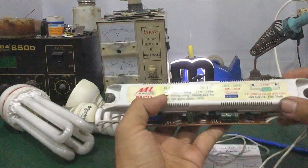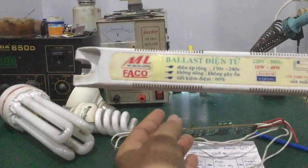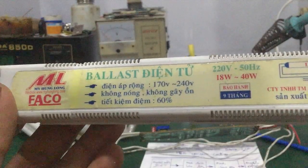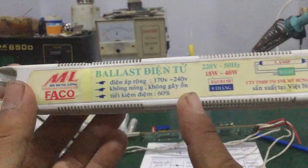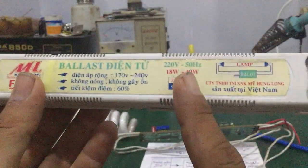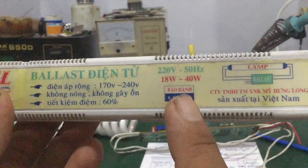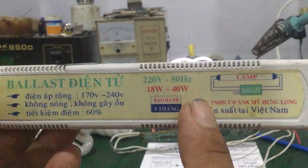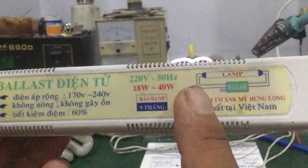Đây mình tháo cái vỏ ngoài ra. Đó, cái đèn là cái ballast điện tử. Nhiều bạn mua sẵn ngoài thị trường nó có bán, có giải công suất làm việc là 18W đến 40W. Điện áp làm việc là 220V AC ngõ vào, tần số 50Hz.